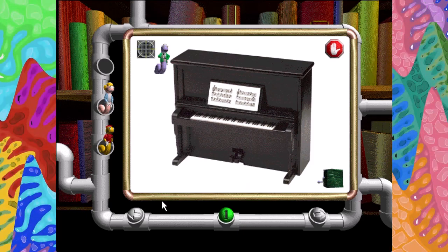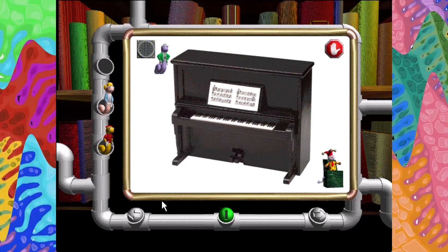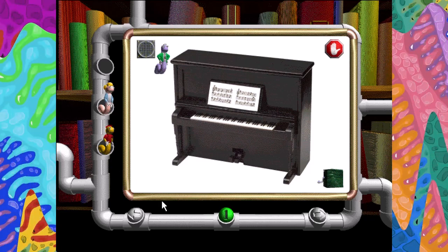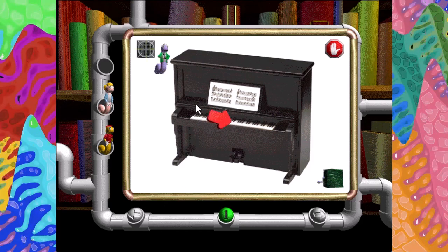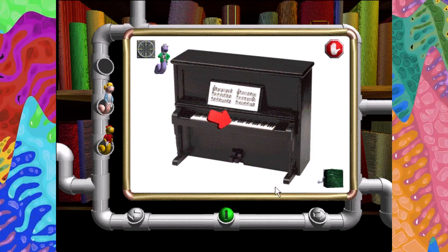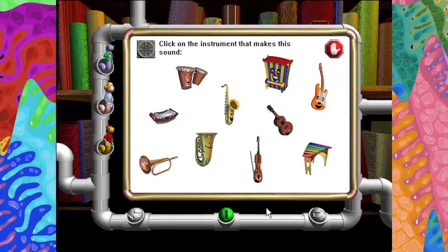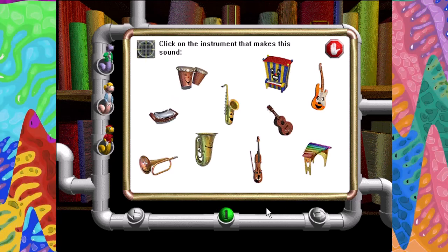The piano is a member of the keyboard family of instruments. Key. Foot pedal. Key. Foot pedal. Listen carefully. Click on the instrument that makes this sound.